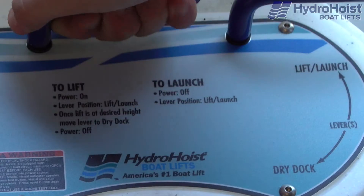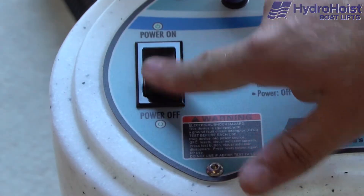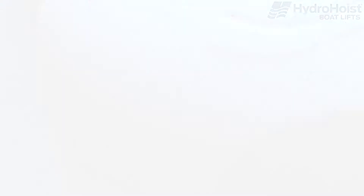You can pause the lift launch process at any time by turning the levers to the dry dock position and switching off the blower motors.